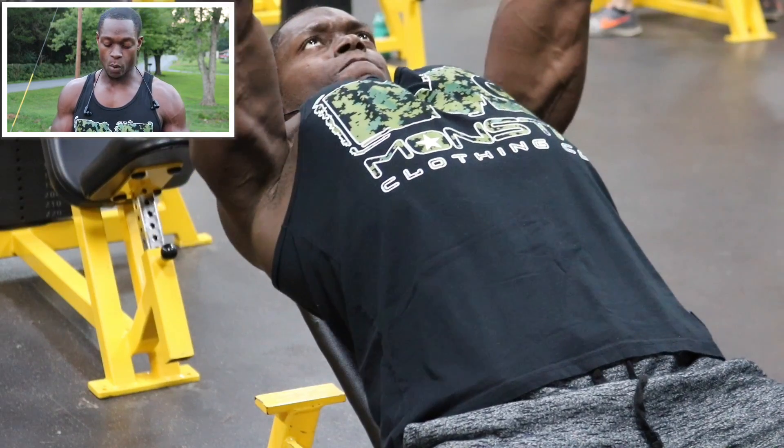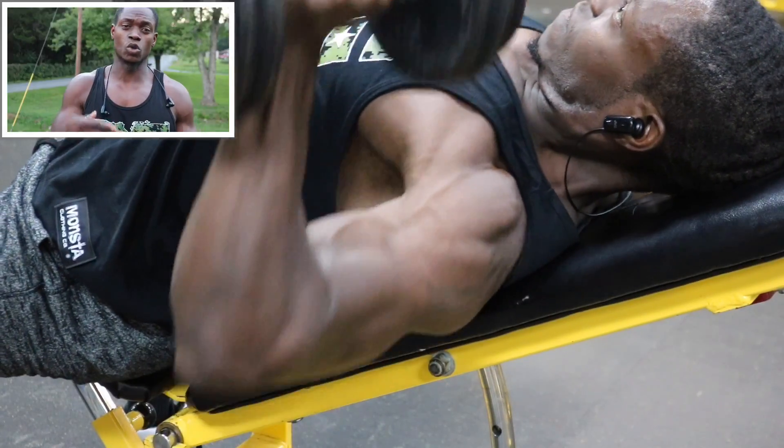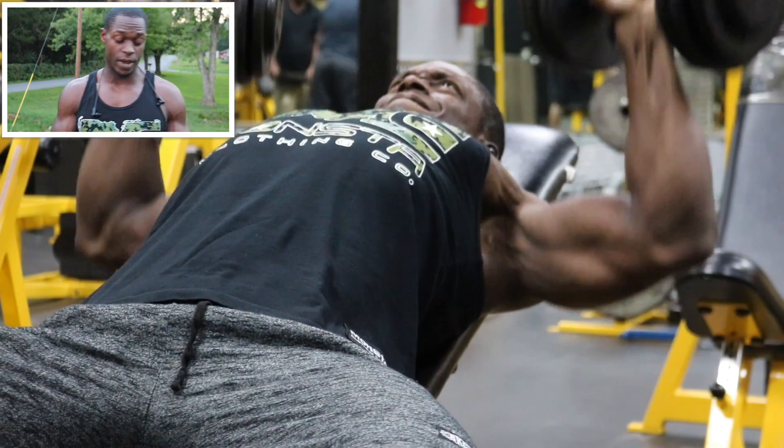Our next exercise, we got the incline dumbbell press, and we're gonna do three sets, staying between eight to 12 reps. Go to where your shoulder mobility is — that is your range of motion. Make sure you control the weight. We got three sets, eight to 12 reps.